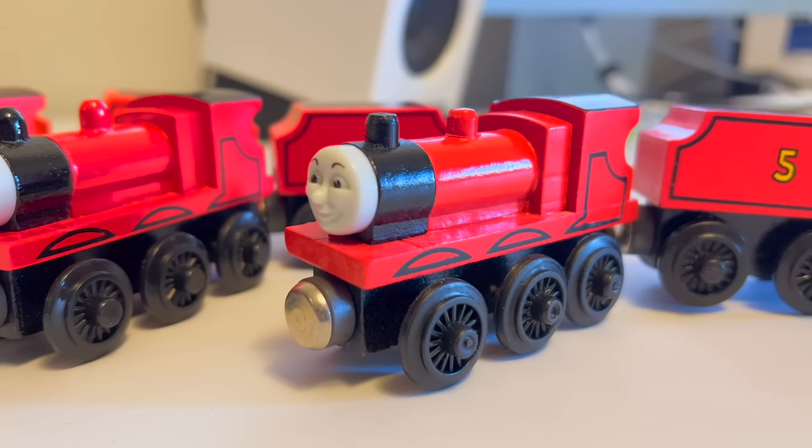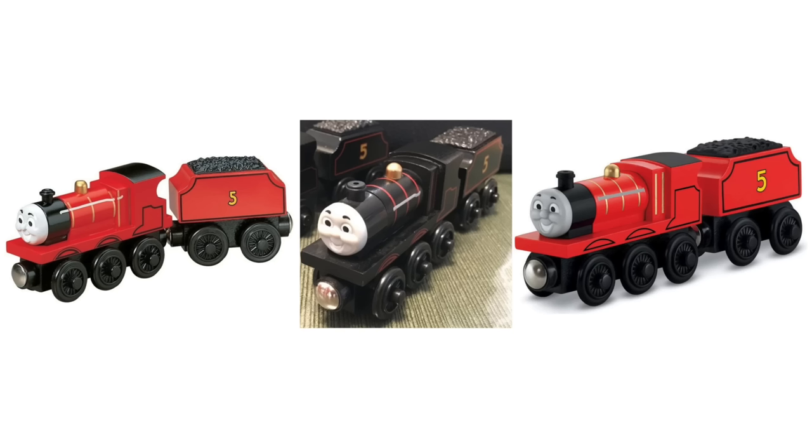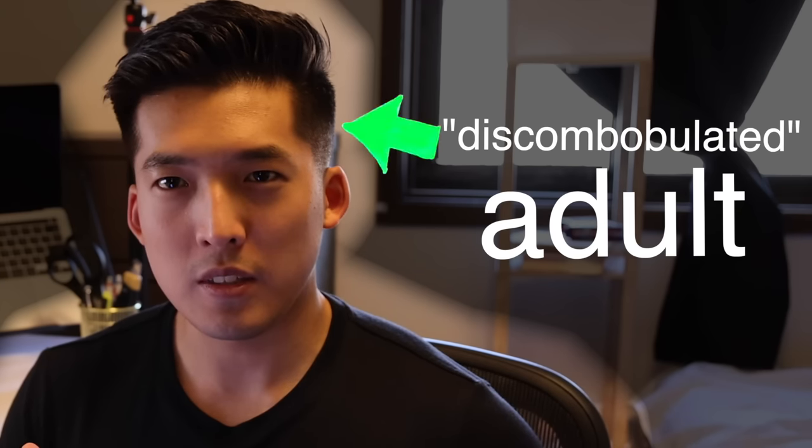That means knowing every minor detail on production, variants, prototypes. Let's combobulate everything. I don't know what combobulate means — let me look it up.